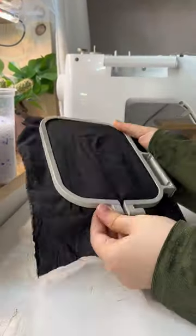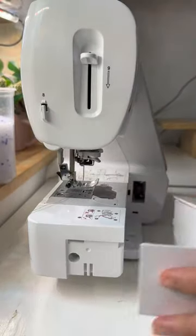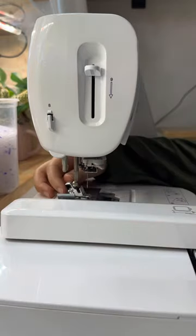To begin, I'm installing the fabric and embroidery stabilizer into the embroidery hoop. Next, I'm converting my sewing machine into the embroidery machine. While I set everything up and start embroidering,